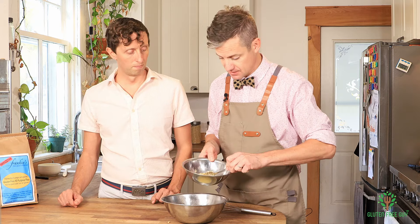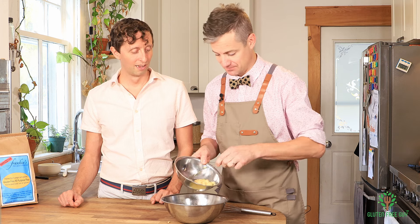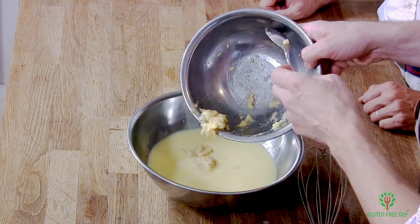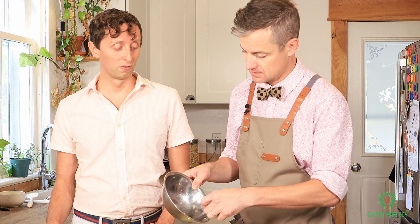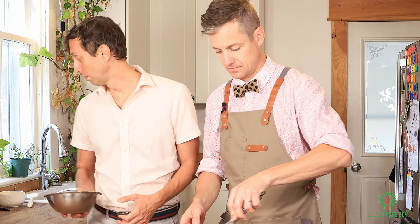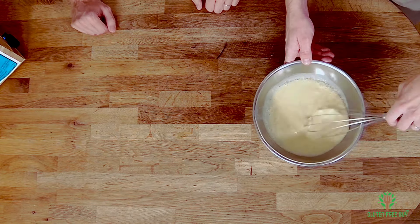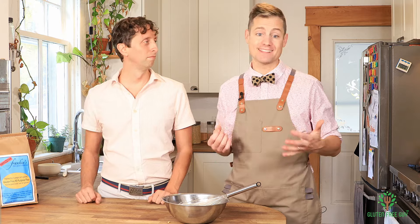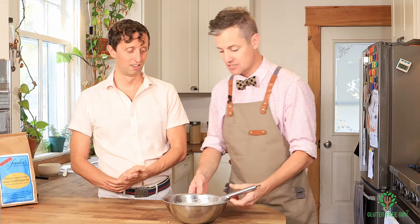We've got roughly a cup of pawpaw pulp and I'm just going to break it up a little bit. Pawpaw is nice in an ice cream because you don't have to bake it — when it gets baked it loses a lot of its flavor. A lot of people make pawpaw bread like a banana bread, but if you want to keep the flavor you want to add it after cooking. You can still see some clumps of pawpaw in there and that's completely fine — biting into a little chunk of fruit is really fun.